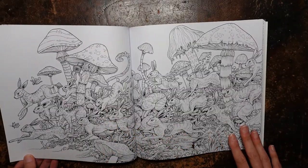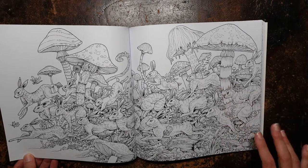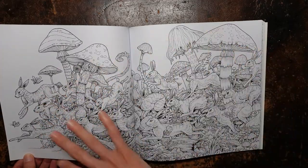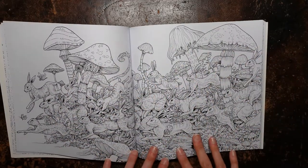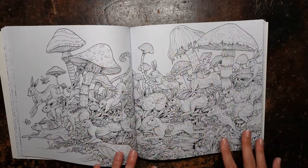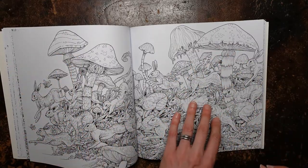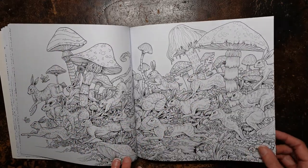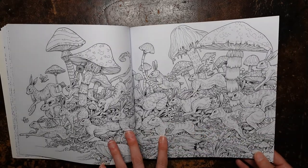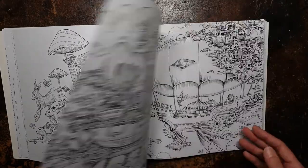And here we have mushrooms and rabbits, or hares — I'm thinking hares, big long ears. This is quite fun because you could do all the hares the same, all the mushrooms the same, and all the foliage the same to keep it really simple. Or you could keep the hares the same, do the mushrooms all different colours, keep the foliage the same, do the hares different shades of browns and greys. I don't really know what colour hares are, but there's a lot of scope with that. And there aren't too many little details in there, so I think that could be a less daunting one.